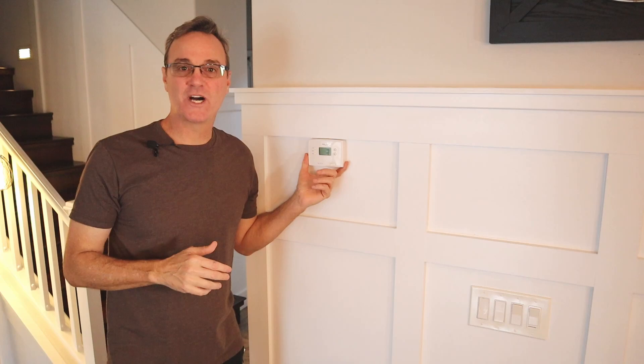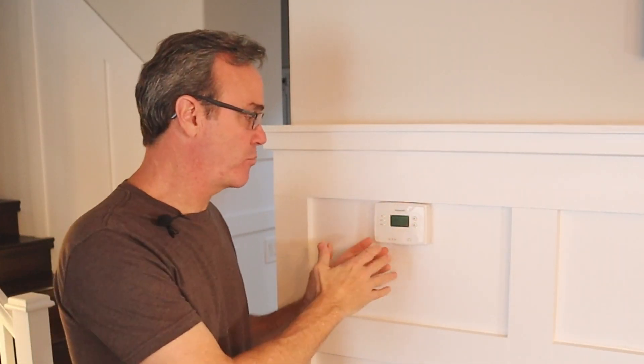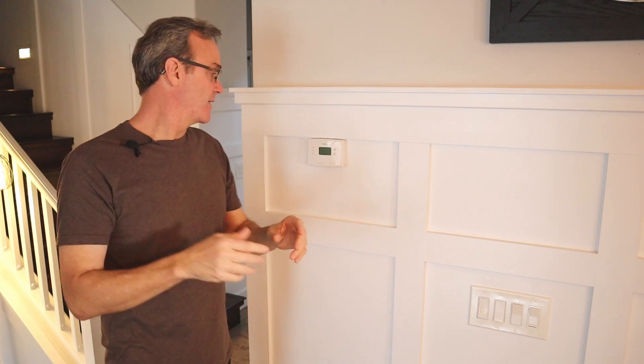This is where the first one is going. I'm not going to actually show the installation of this, but I need to bring this up for an important reason. You need to find out whether or not that controller is going to work with your HVAC unit. When you go onto Amazon using the link I've got down below in the description, it'll walk you through a process where you need to be in front of your existing unit and tell it what you see there. Then it'll tell you whether or not the new unit is compatible and whether or not you need an extra component.